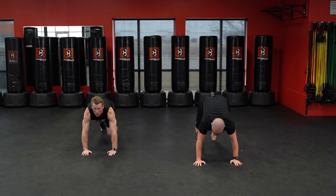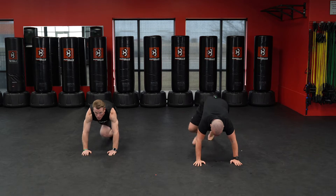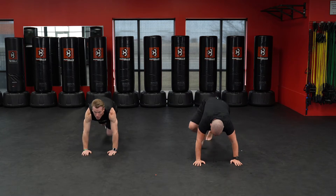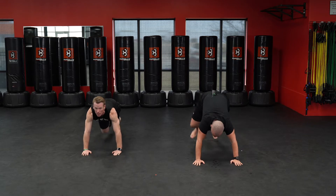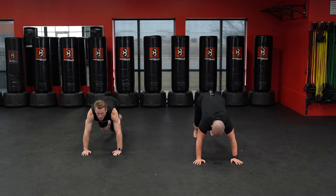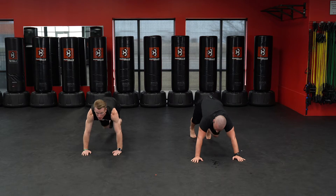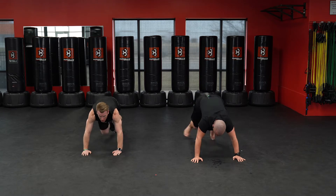One, two, three, four, five, six, seven, eight, nine, ten. Continuing through twenty, thirty, forty, fifty. Five burpees — ready, down.